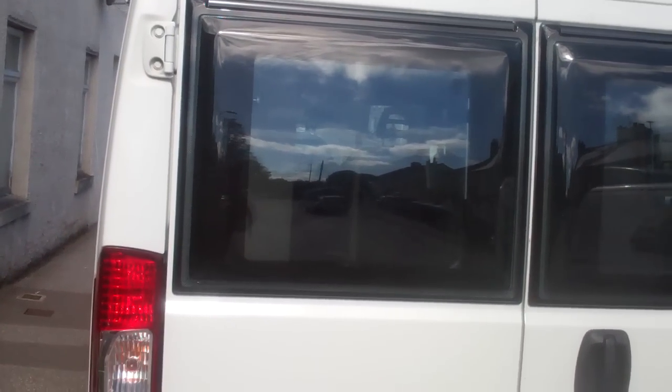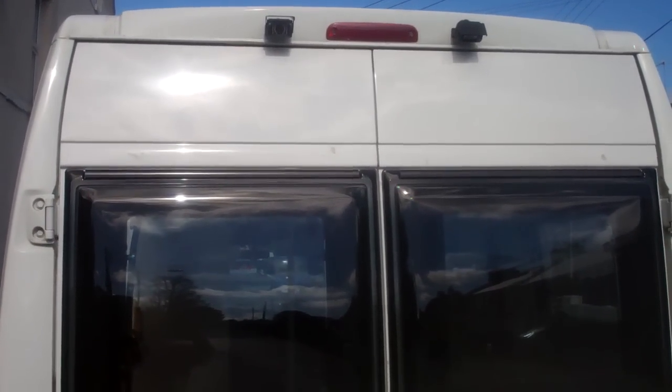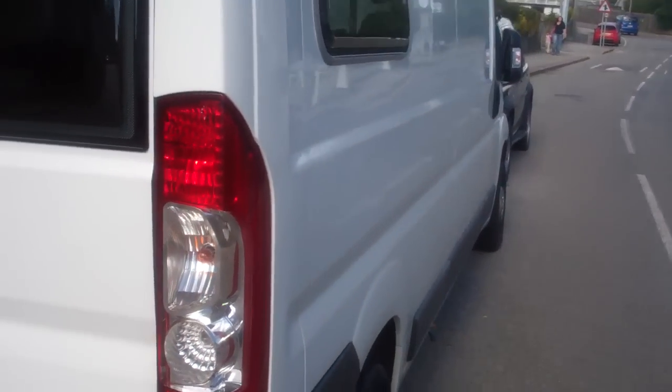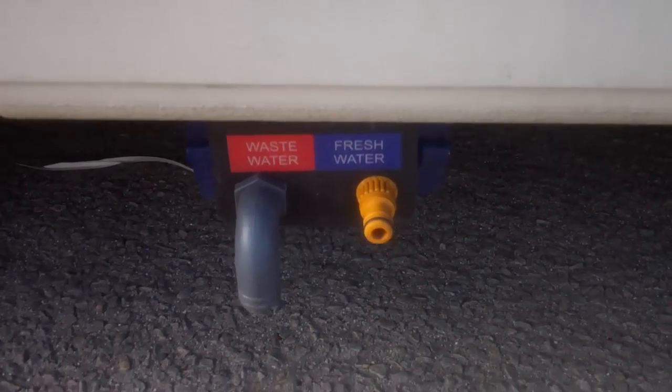This door's going to have a stop on it so it only goes to that point there — just waiting for that to come from the fabricators. That's the rear windows — built specifically for the Ducato; I think they're really nice. And the twin reversing cameras: one facing behind and one all the way down the road. The window on this side is in as well.